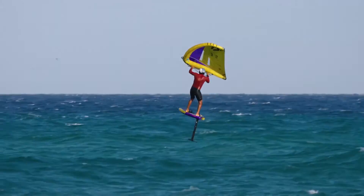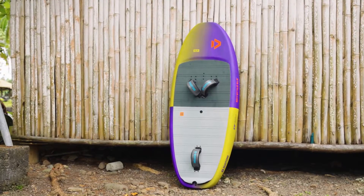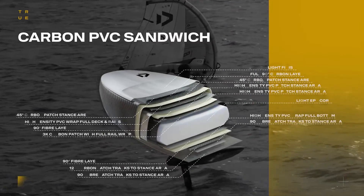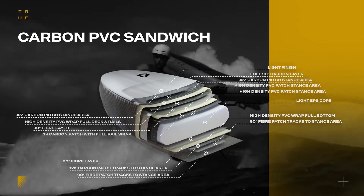The small to medium shapes cater specifically to advanced wingers, ready to start with volumes below their body weight. Crafted with our premium carbon PVC sandwich layup and a lightweight EPS core, the SkyStyle SLS strikes the perfect balance